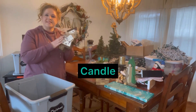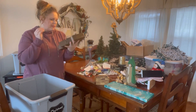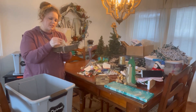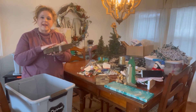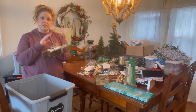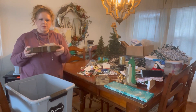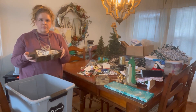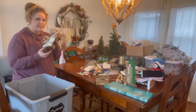This candle I actually got for Christmas from my mom. It smells amazing — it's a lavender scent, not really a Christmassy scent. We got sick right after Christmas so I haven't been able to enjoy it yet. If I put it in the garage it's going to melt and I don't want it to lose its fragrance by storing it for a whole year, so I'm going to leave it out and enjoy it now.